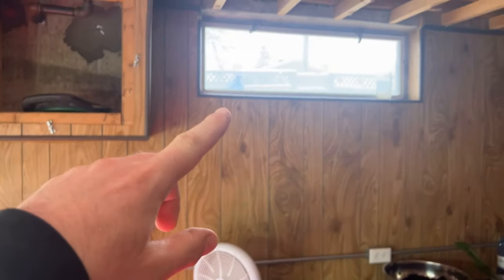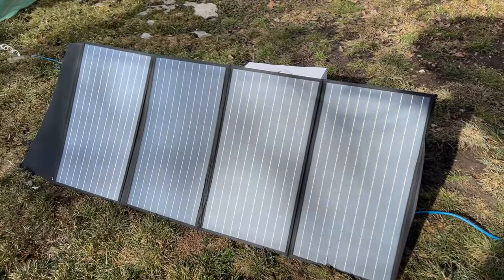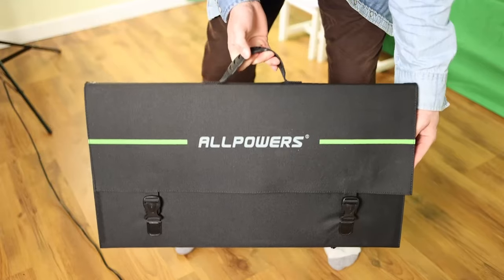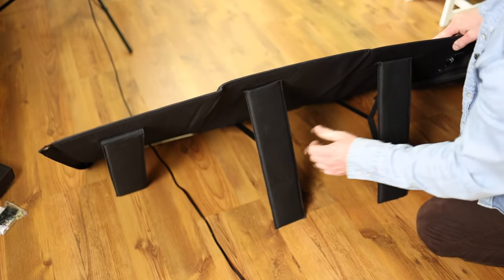I thought about running a cord out the window and buying a few more solar panels to charge everything quicker. One downfall I did find was with the solar panel legs — they make it lightweight and easy to carry around, but they are extremely flimsy. When I put one leg up, another would come off the ground or the solar panel would fall down.